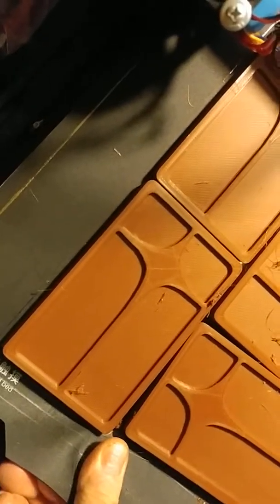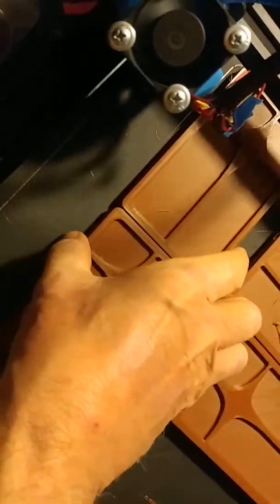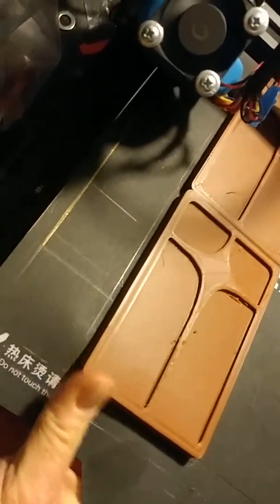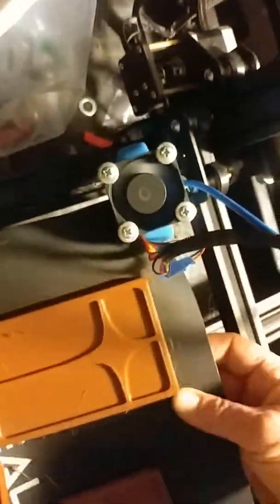We got five bars here. I want to show you something else in a minute. This is a magnetic print bed. It has a nice surface on it. It stays flat and then lifts up so you can bend the corner a little bit to get your print off. Otherwise you'd have to scrape them off with a razor.